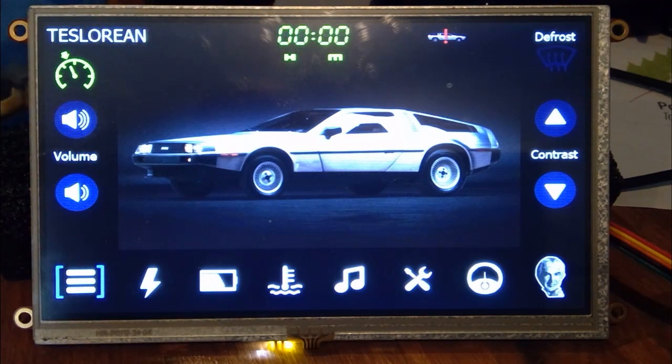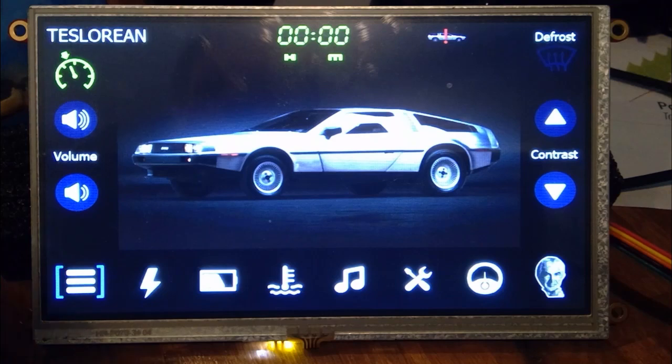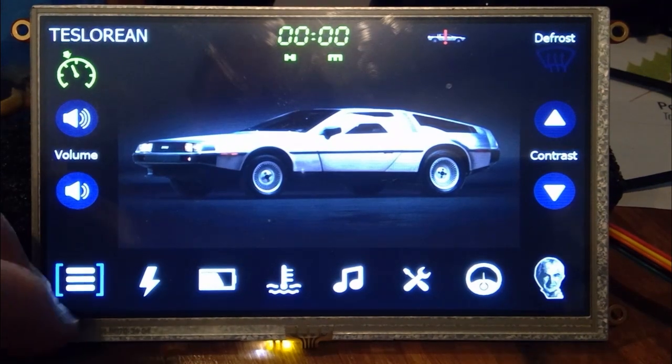I tried to make the clock look a bit like it does in the stock DeLorean. You can switch the defrost on and off from here because the defrost button was deleted from the center armrest. You can adjust the contrast of the display so it doesn't blind you at night, and you can adjust the volume of any music that's playing. This is a 4D Systems 7-inch touchscreen display.